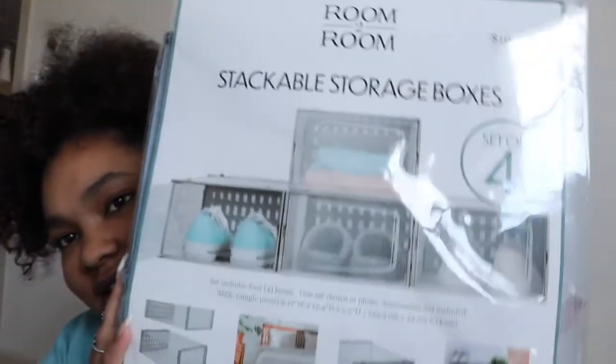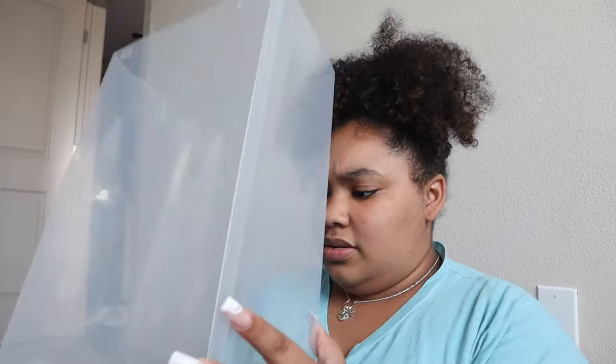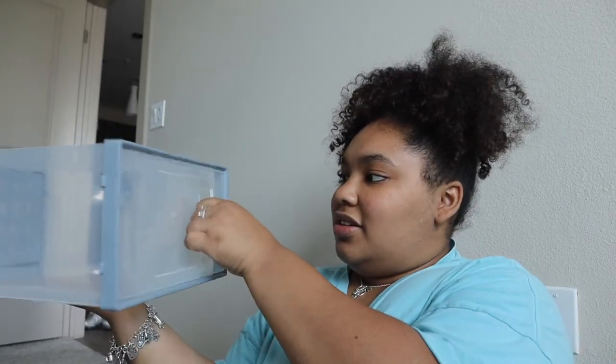This is what they look like — they're gray. I figured I would open them up and put them together on camera with y'all. I've had these for so long and barely opened them. There it is. It's not like a sturdy plastic box, this is the flimsy stuff, but it's not that bad honestly.